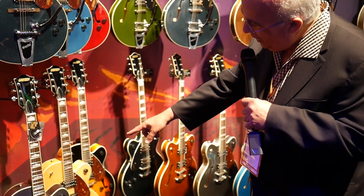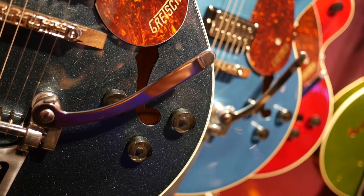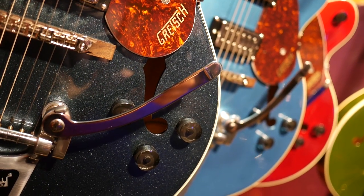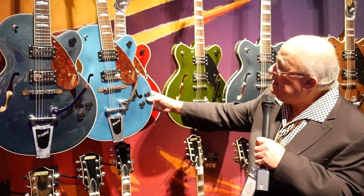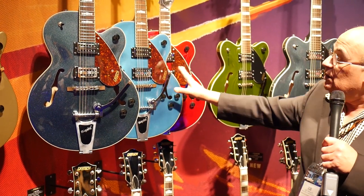Here are some Streamliners in a new color called Phantom Metallic. Here's a new Streamliner as well in ocean turquoise with the Bigsby tailpiece and brown shell pickguard — just a beautiful instrument.